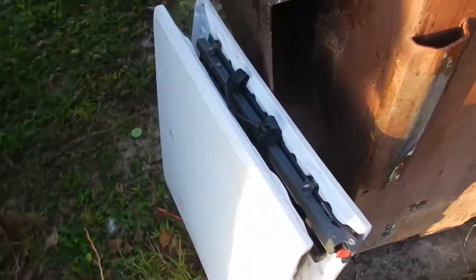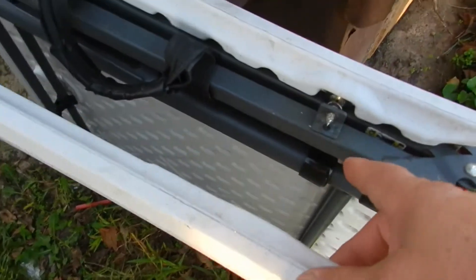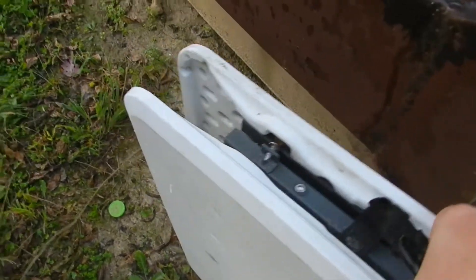Check this out — nice find for today at the dumpster. It's a folding table. I can see why you threw it away. It's broken right here. The two screws are out, so this thing opens up. I'm going to show you how to fix this. That's a neat little table.